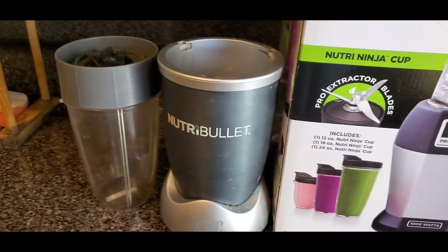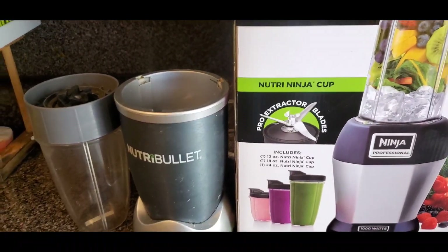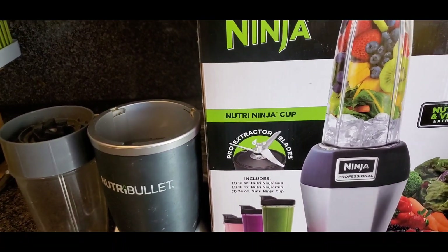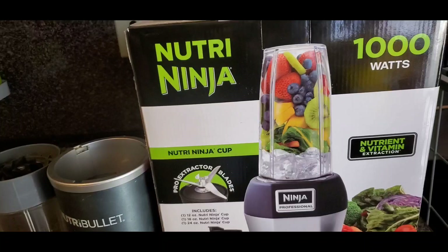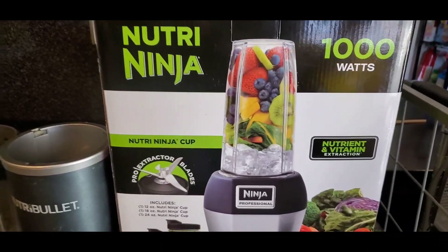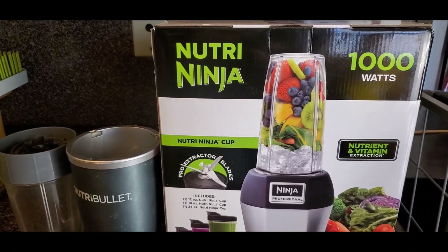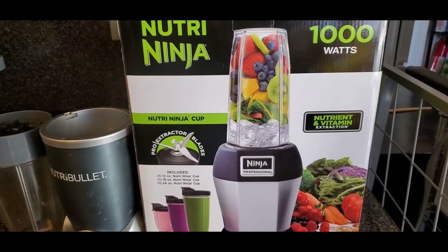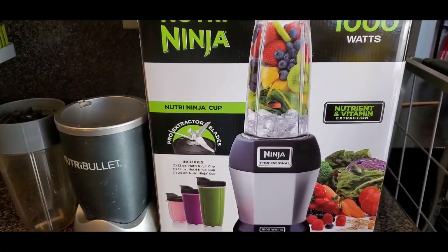They didn't have it in the warehouse where I shop, and I didn't want to wait. I needed to make a juice video today, so I got this one from BJ's Wholesale. If you live in the US you know BJ's Wholesale — they had it for about $70, which is kind of cheap compared to what they used to sell it for.